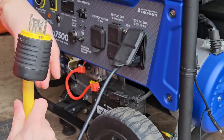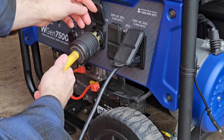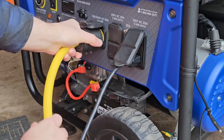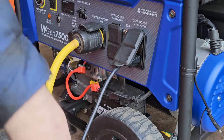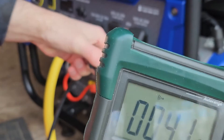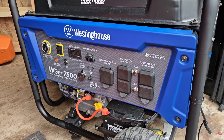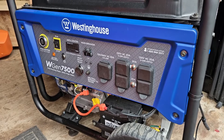So what I'm going to do is plug in my big cord — the other end is already connected to the transfer switch. And now it should be picking up the ground that exists on my breaker panel. And there we go.